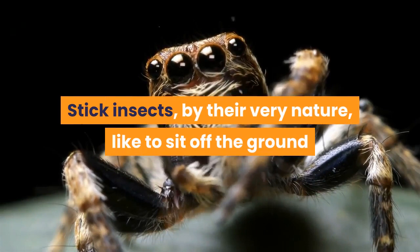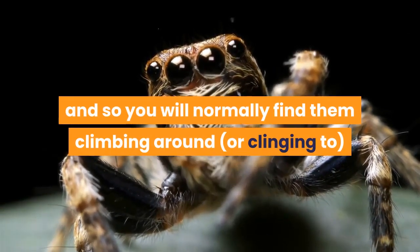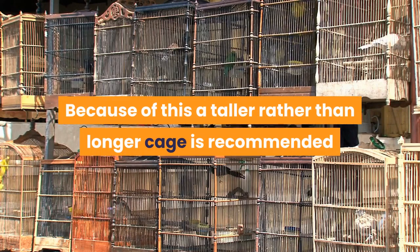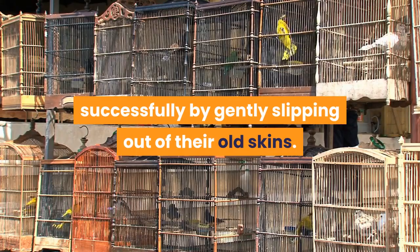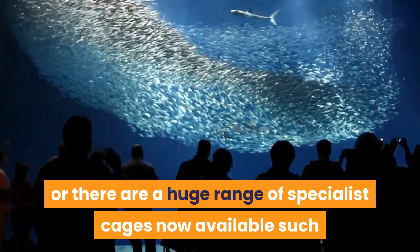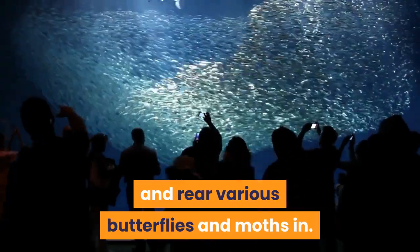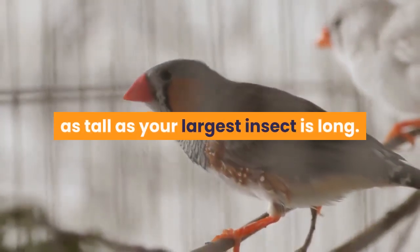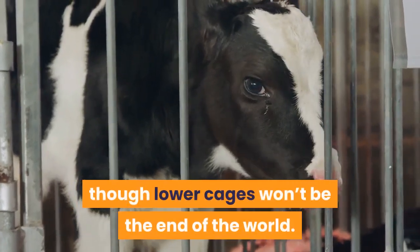Stick insects, by their very nature, like to sit off the ground and so you will normally find them climbing around, or clinging to, the food plant you have placed into their cage. Because of this a taller rather than longer cage is recommended, where your stick insects will be able to molt successfully by gently slipping out of their old skins. Old aquariums can be used as caging, or there are a huge range of specialist cages now available such as those made for butterfly breeders. Size wise, try to find a cage at least twice as tall as your largest insect is long. A cage of around 60 cm high is perfect for adults, though lower cages won't be the end of the world.